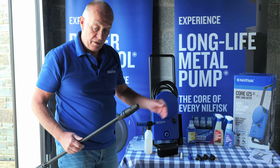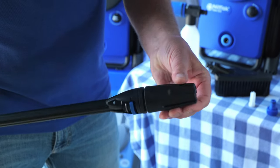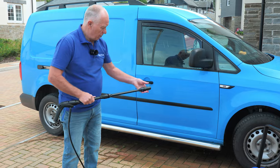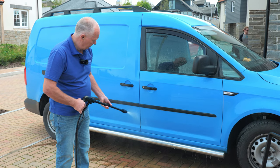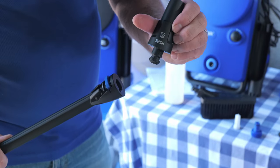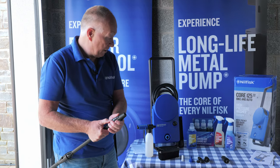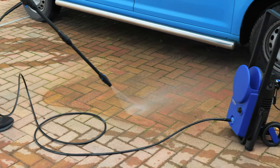On the Core 125, the gentle nozzle is a variable nozzle — by twisting you can change the water pressure. When we turn the pressure down and twist this nozzle down, it gives a much softer spray. The other nozzle is the rough nozzle, which is ideal for cleaning the drive when you finish washing your car, a patio, or any other hard surface. It's a very fine jet that rotates and spins to give a real deep clean for those surfaces.